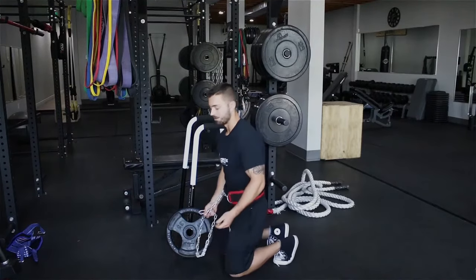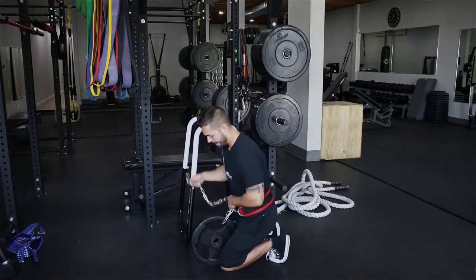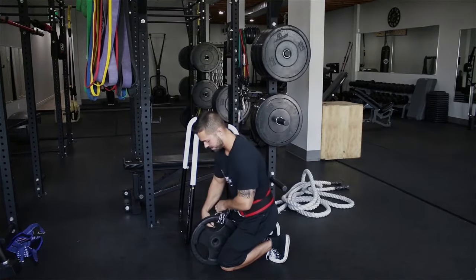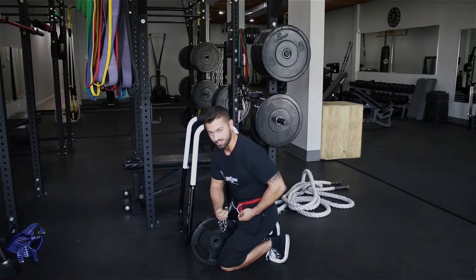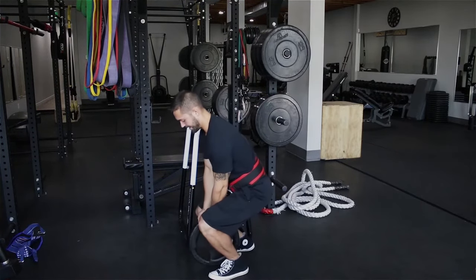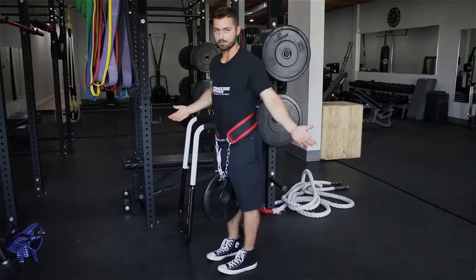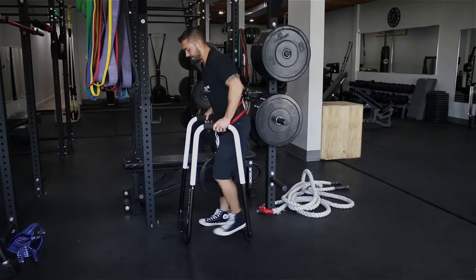Now I'm going to take the desired weight. In this case, I'm going to be wrapping this twice. Make sure you take all the slack out of the chain, then you're going to take the carabiner and attach it back onto the D of the opposite side. Then once you have the slack taken out, you can stand up, the weight is supported, and then you can perform your dips on any desired dip machine.